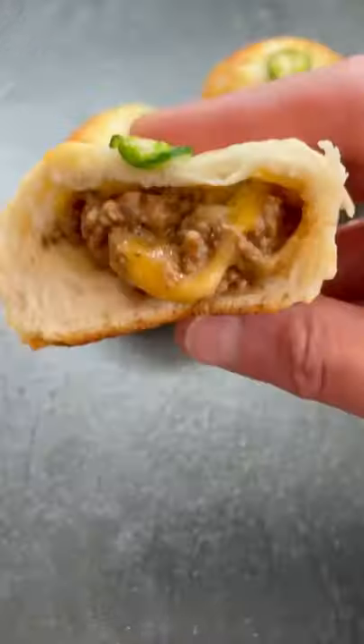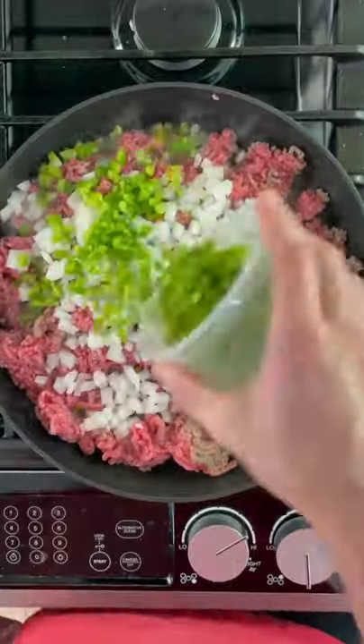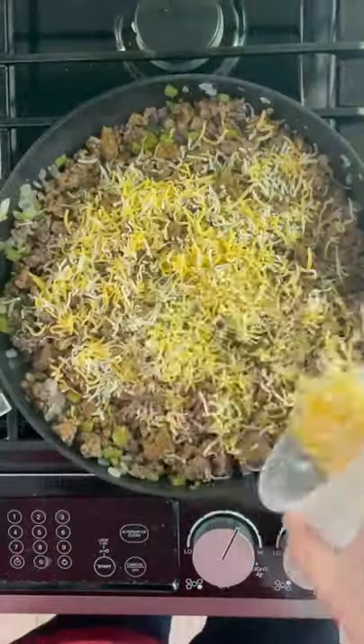Each of these biscuits is stuffed with cheesy taco meat. Add a half a pound of ground beef, one small diced onion, and one small diced poblano pepper to a medium-high frying pan. After about five minutes, mix in one quarter cup of taco seasoning and a half a cup of shredded cheese.